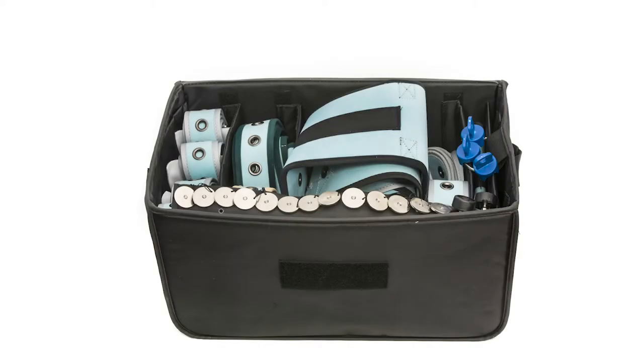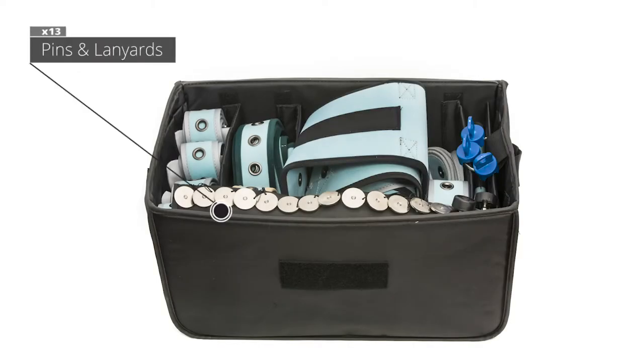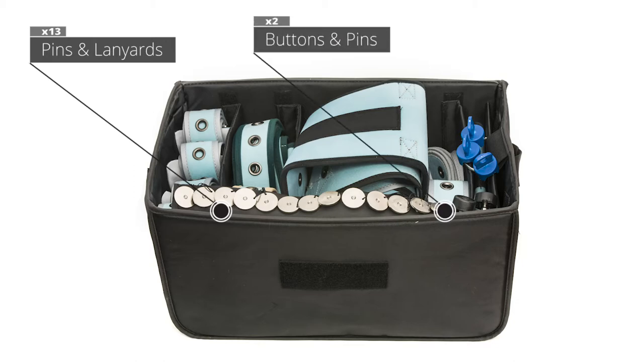The front of the bag contains holes that hold 13 buttons, pins, and lanyards, and two buttons and pins only. The right side of the bag has a metal ring holding three magnetic keys.